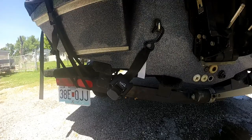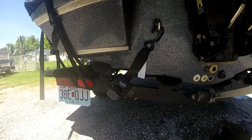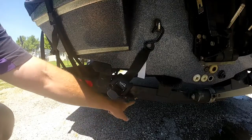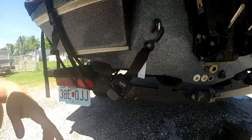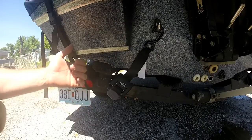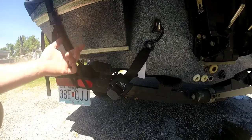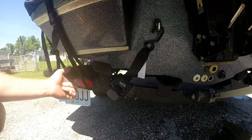Hey guys, I just thought I'd do a little video about my boat buckles. I installed them the other day and I had to drill some holes in the trailer. I had a hook here where the other straps would hook on and hook up to the boat. The problem I had was that whenever I put the original straps on, I'd get them tight and lock them down, and then when I got home or to a gas station, I'd do a walk around and the straps would be loose.